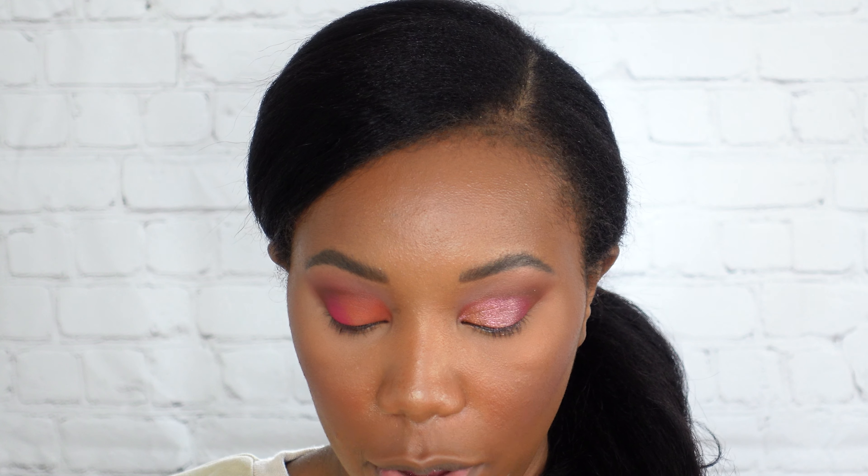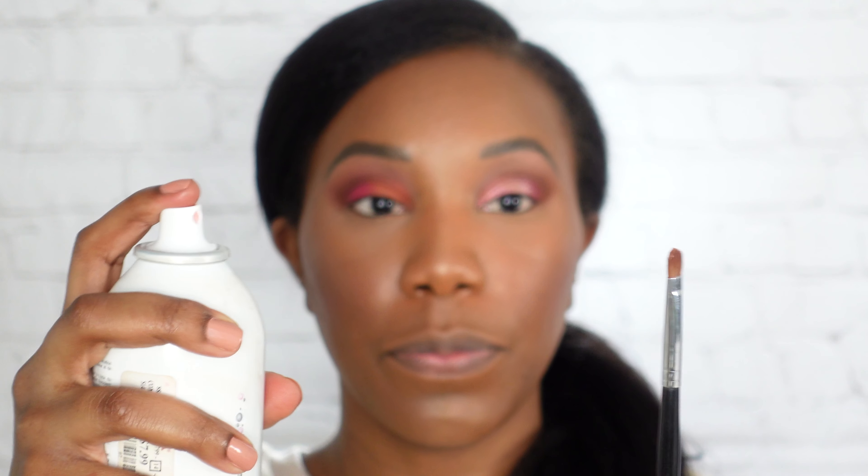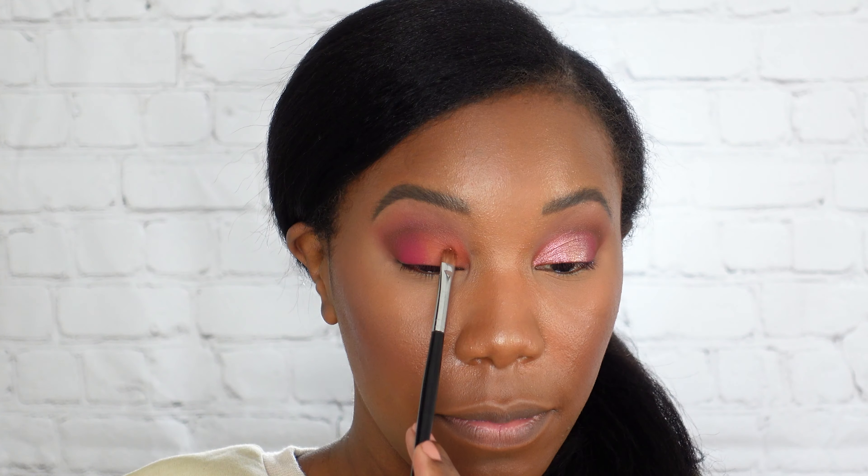I'm going in with a little blending brush and going back to that tan color just to blend out these lines at the top. I'm also using the tan to blend the end of that pink out into more of like a cat eye shape. As we know with Juvia's, these are blendable as well as pigmented. I'm also just lightly blending this upward so that the color is nice and seamless.